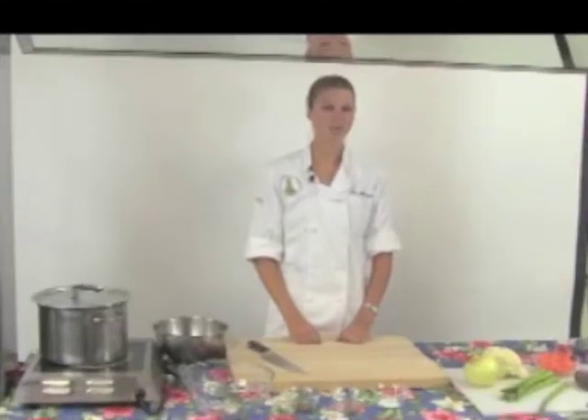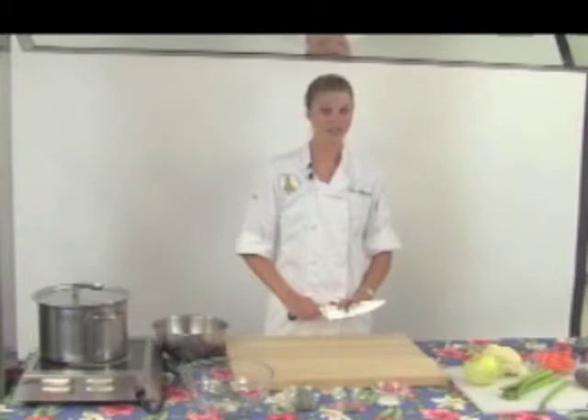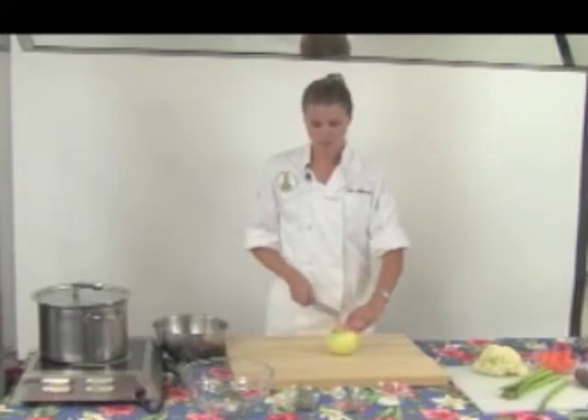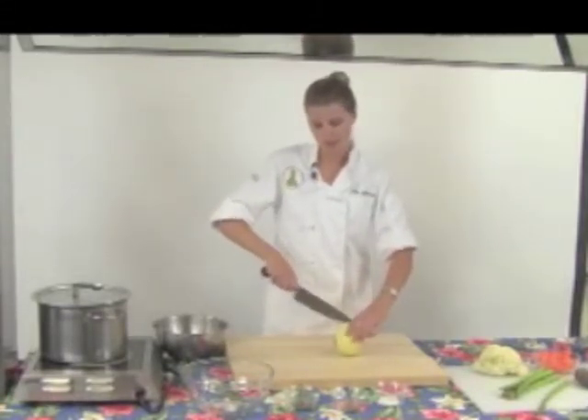First, we'll need to chop our vegetables. For this, we'll need a large cutting board and a sharp knife like the one I have here. We'll start with our onion. We're going to cut it down the middle, because we just need a half, through the root end to keep the onion together.